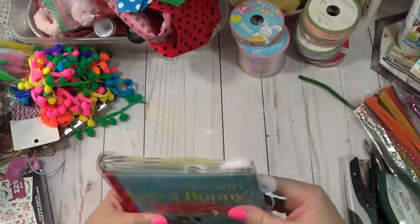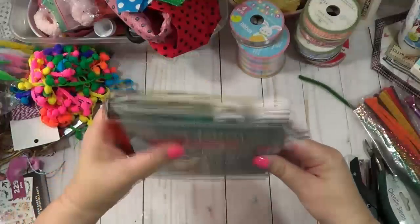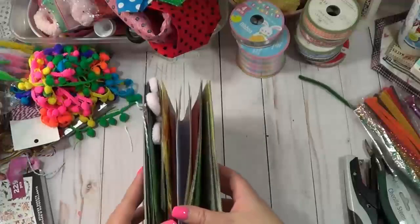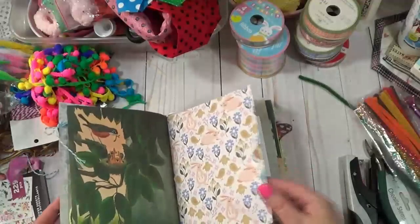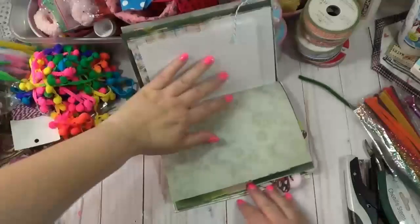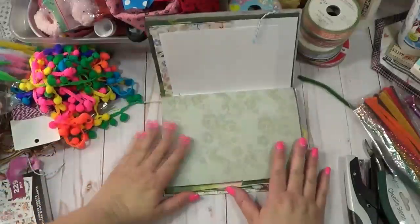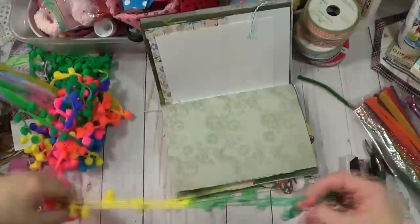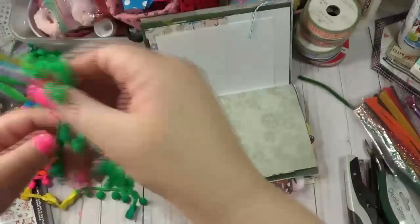Okay, so that's a couple of fluffy things and it's getting fluffed up. Now I'm going to come in here and add some pom-pom trim. That's one of the things I typically always do at the beginning when I'm actually adding some pom-poms to my journal.